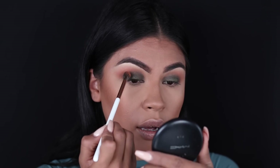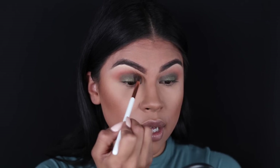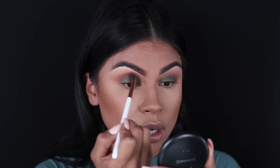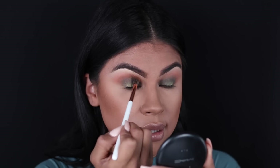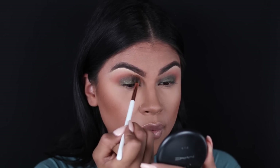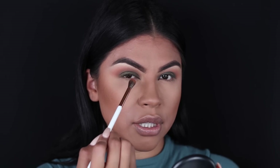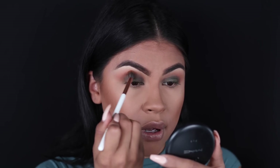You can pick up a little bit more of whatever transition color you're using, add it to the brush, and just go back in and blend that out. It's super important that you make sure there is no demarcation of where each eyeshadow starts or ends. I'm going back and forth — more of a windshield wiper motion but circular motion at the same time.